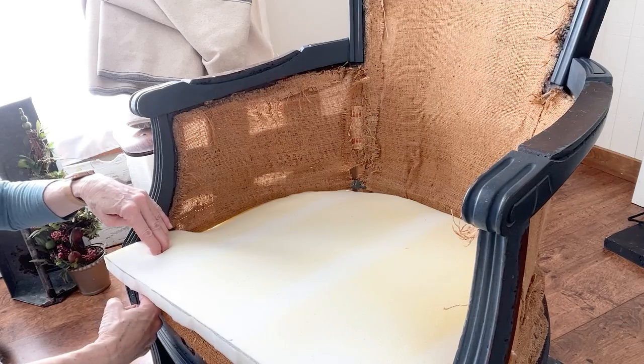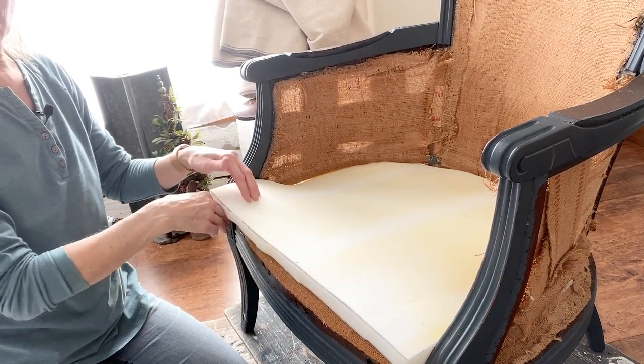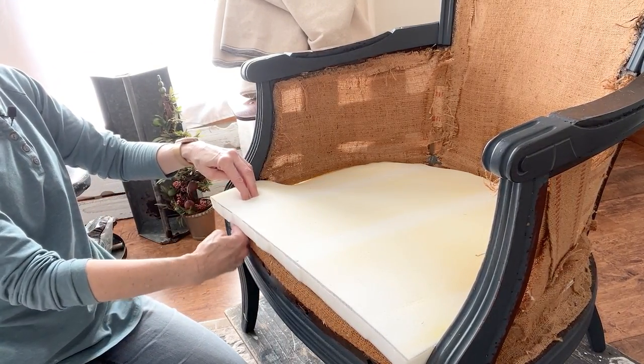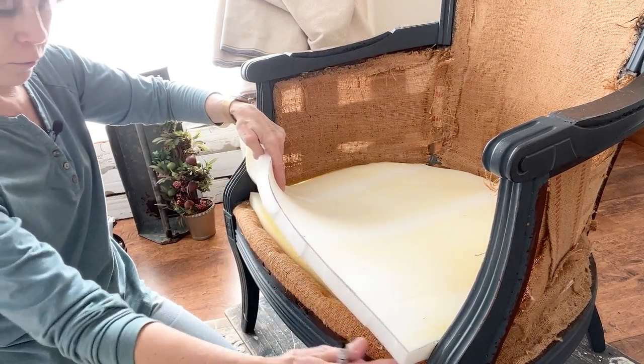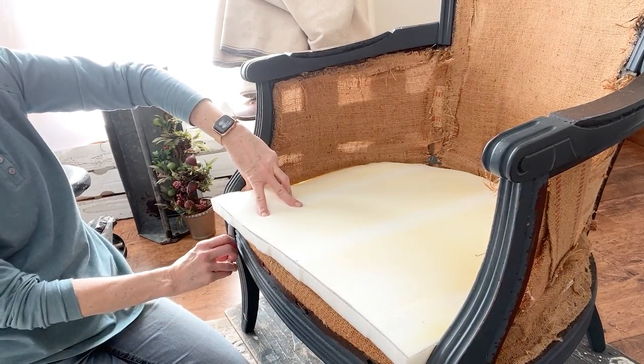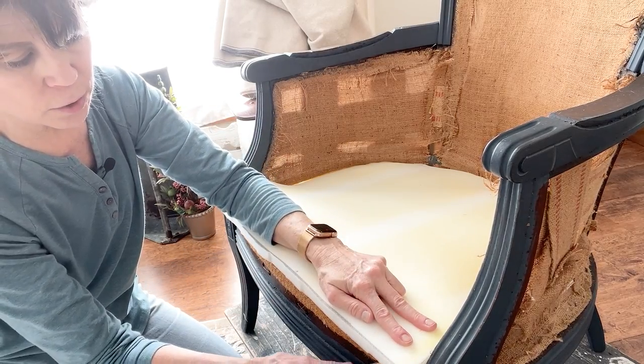You're going to notice I have excess on either side — it's meeting in the center but I have an overhang, so I'm going to cut off the excess. This chair is curved so I'll take my marker from the underside and run a line like that, and then I'll know how much to cut off.